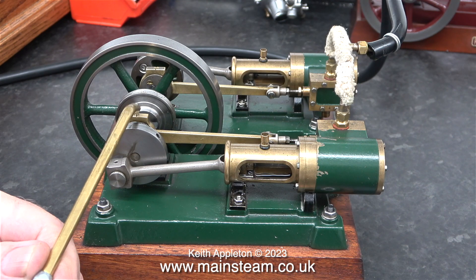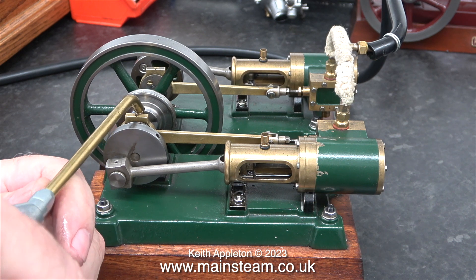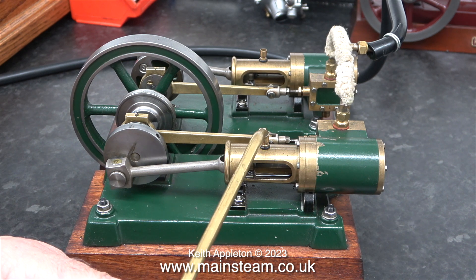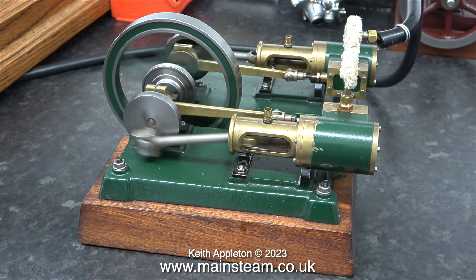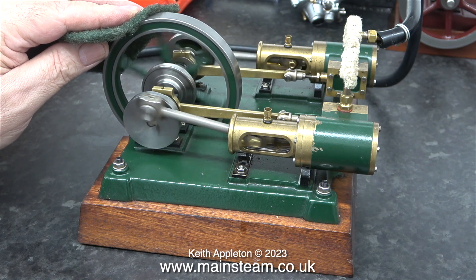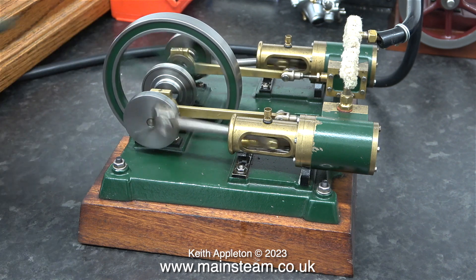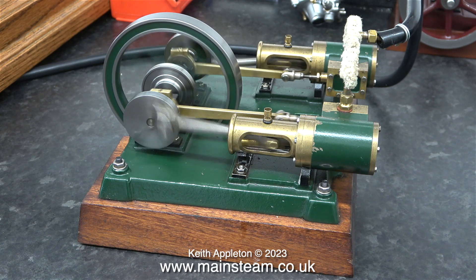This engine is a Cotswold Heritage Griffin type engine — it's a twin cylinder version of the Perseus. This engine has not done much running at all, as you can see by the colour of the oil residue coming from the bearings. It also runs very well indeed. I'm not using this piece of Scotch-Brite to clean up the flywheel — I'm using it to slow the engine down, because it's quite powerful and I wanted to see and hear it under load.